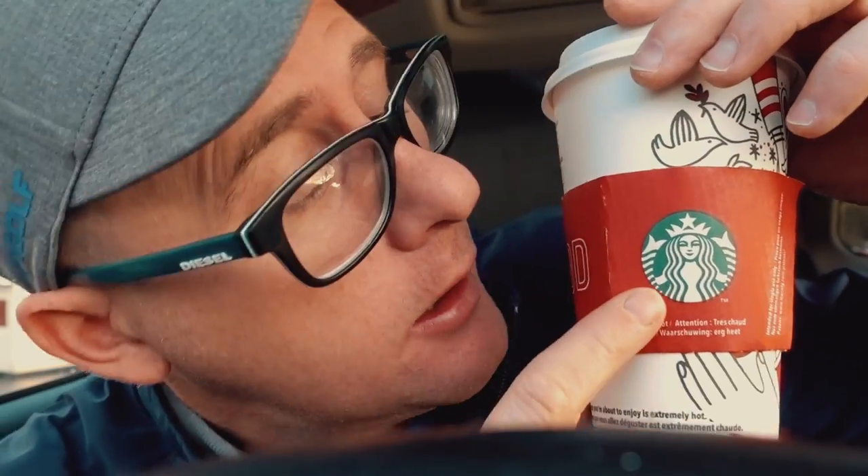Hello, Torquay Golf Club — a windy Torquay Golf Club. Other coffee companies are available.